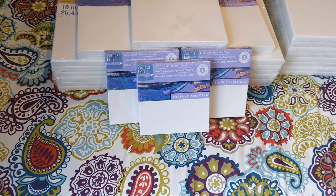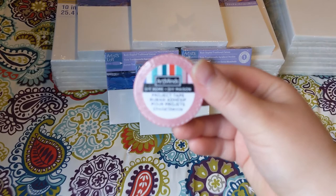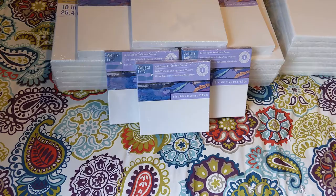Next, I always end up grabbing some sort of tape when I'm at Michaels — it's inexpensive and they always have cool patterns. I grabbed this Art Minds tape, and it's rainbow-themed. Though my sister pointed out there's no violet in it. They instead did kind of a lighter blue, which frustrated us because we love the violet color.